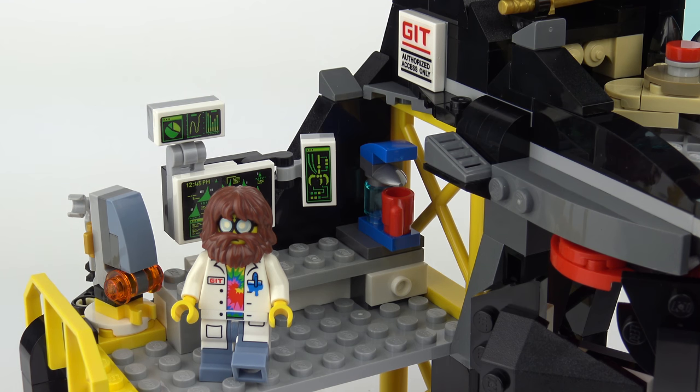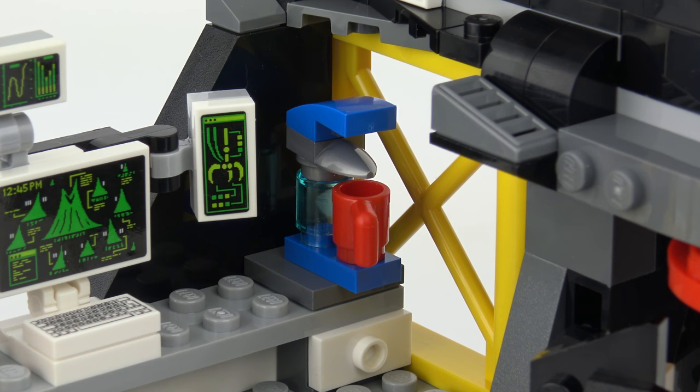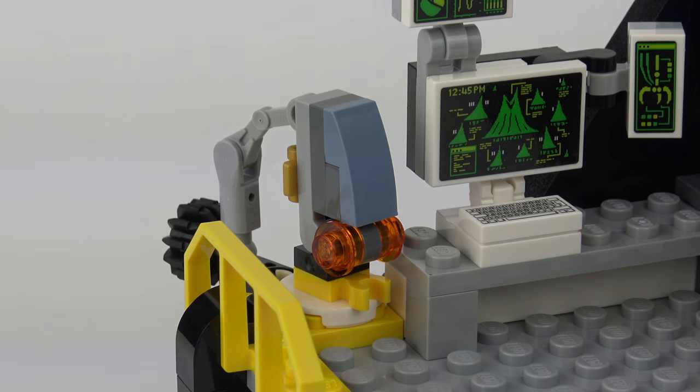Garmadon really values technology and keeps his technologists close at hand. Here you can see the GIT Computer Lab complete with Steve the technologist. There are a whole bunch of screens keeping watch over every system in the volcano lair, and as all technologists and computer geeks need coffee, we've got our own coffee maker. In the lab we've also got this mini Piranha Mech prototype — a small version of the Piranha Mech that appears in set number 70629, Piranha Attack. I've not reviewed that yet, but it's coming soon.